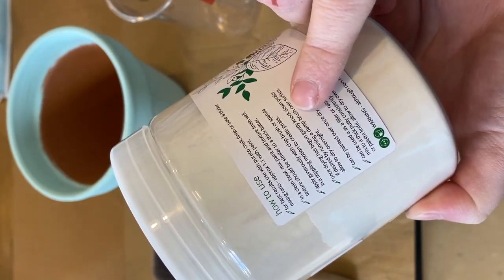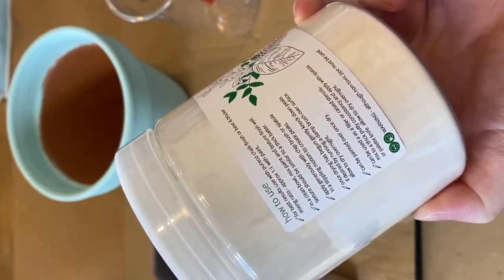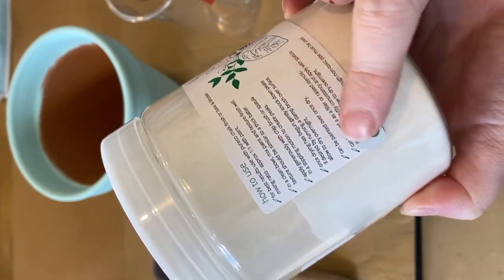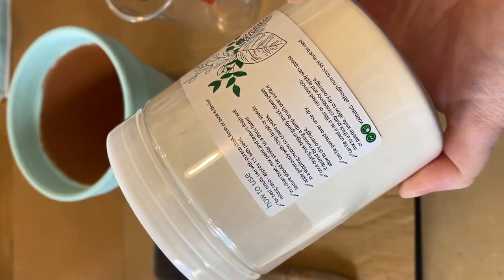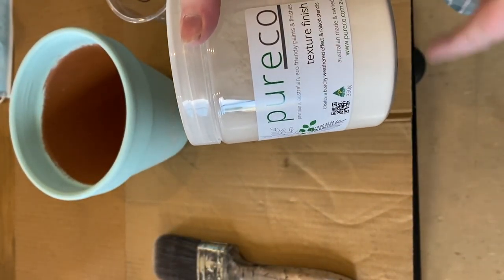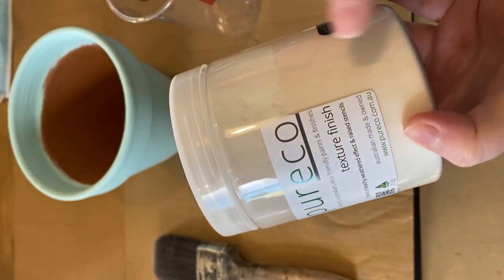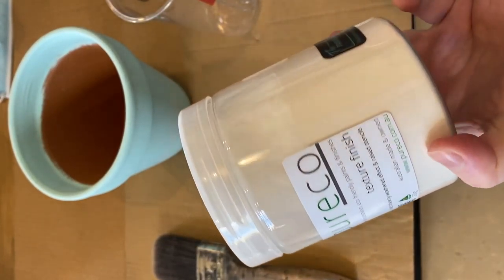Once drying has begun, gently knock down the peaks, if desired, by running a damp brush over the surface, and allow to dry overnight. It can be painted over once it's dry. It can also be used as a filler — if you've got some damage on a piece of furniture, you can mix this with some paint and use it as a filler, and you can also sand it.